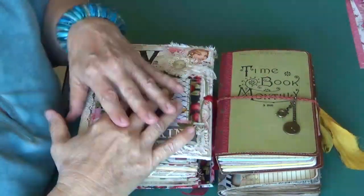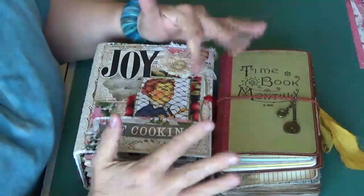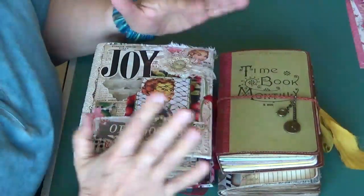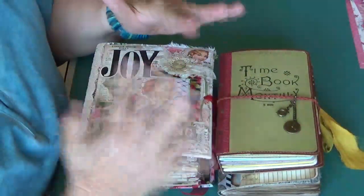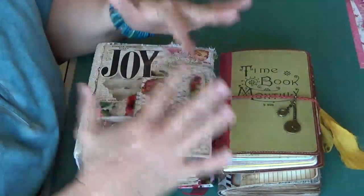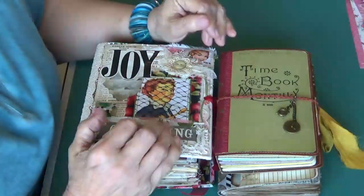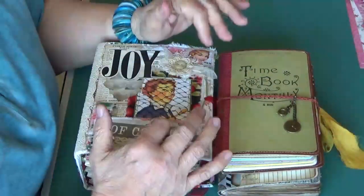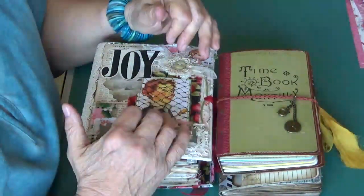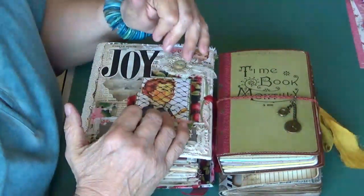Hi guys, Rhonda Without an H here with you. Today I am going to do a quick flip through of three different style journals that will be in my Etsy store this coming Saturday, September 29th at 9 a.m. That would be West Coast time.